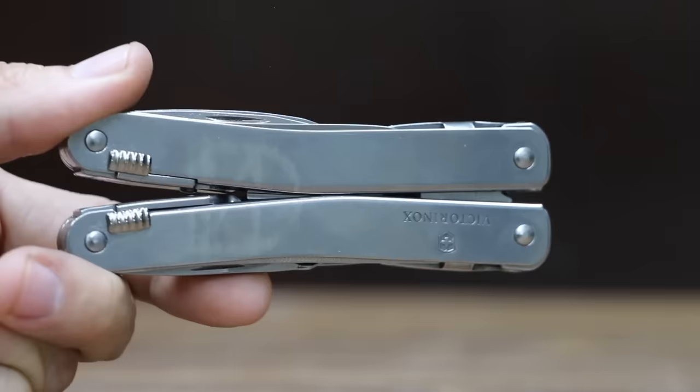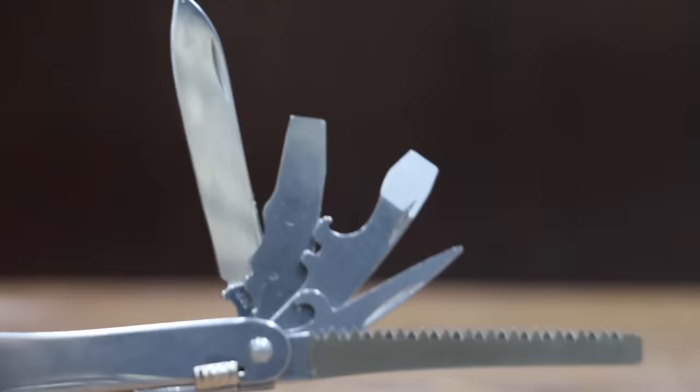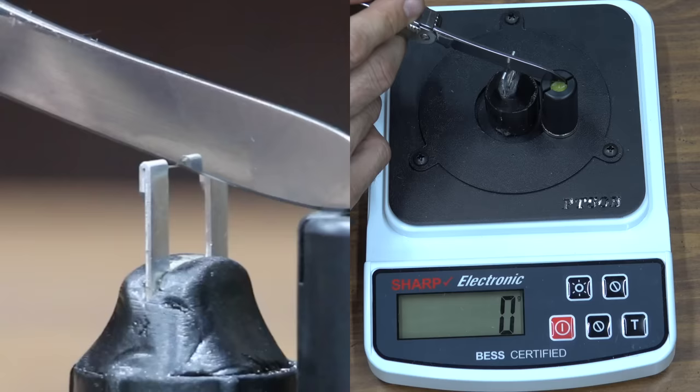At a price of $105 is the Victorinox brand with a very nice sheath. It is made in Switzerland and weighs 210 grams. The sharpness score is 270 — the same as the Gerber Suspension.